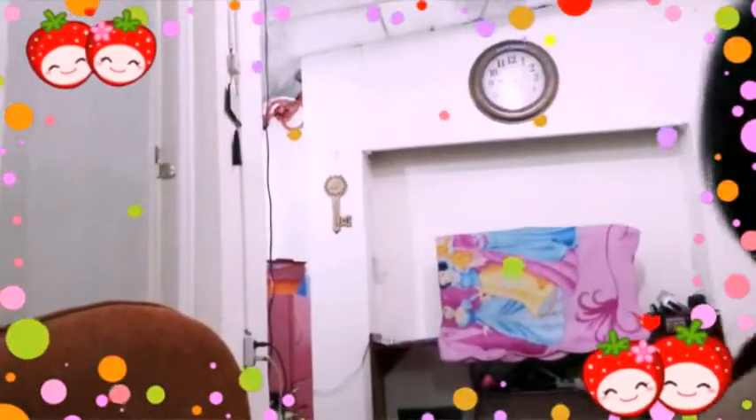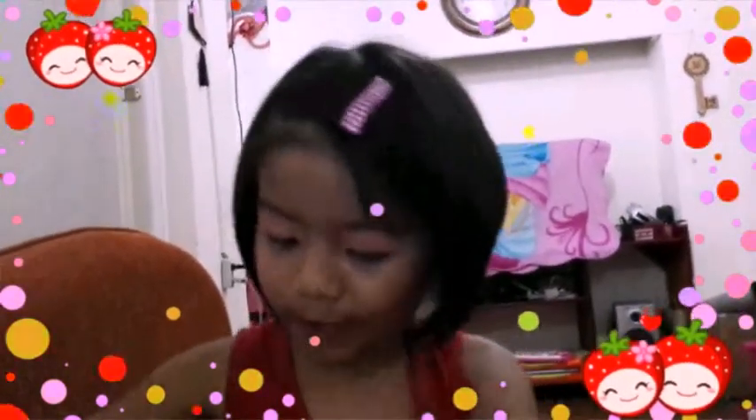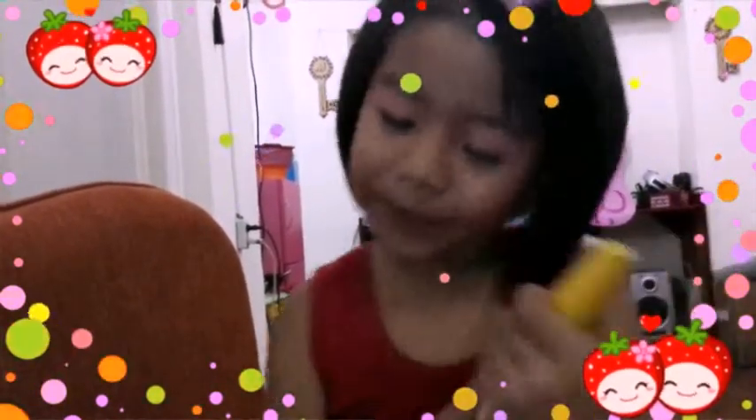Next! I want the pink. I want the pink. Next! Mascara! I want the pink. Eyeshadow.